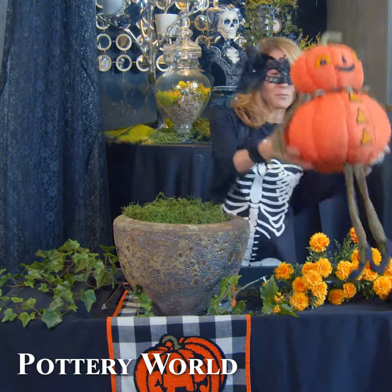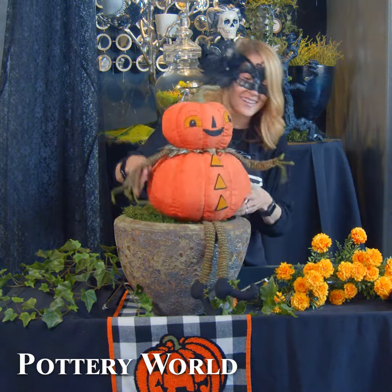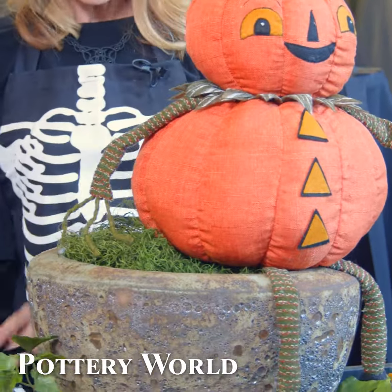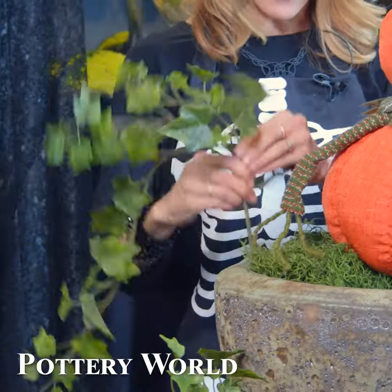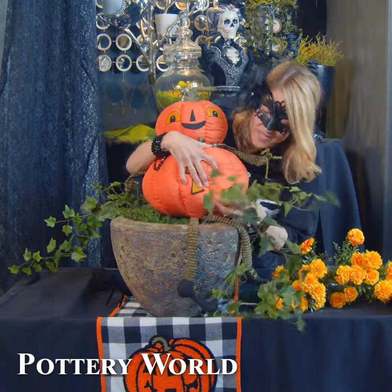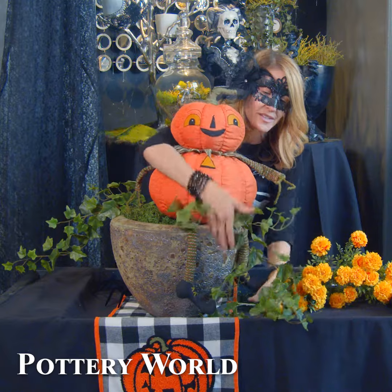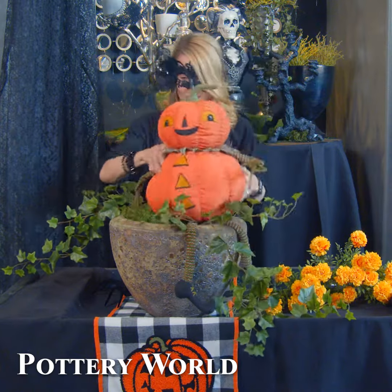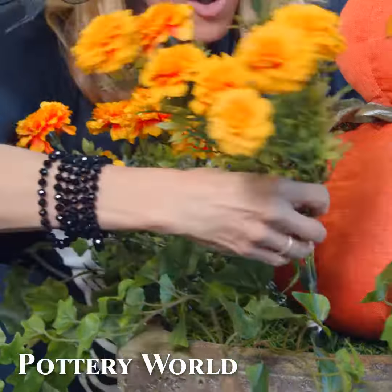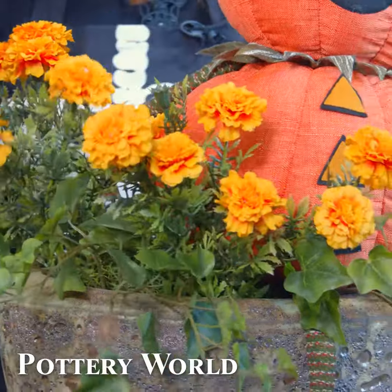Then we're going to add this playful Halloween character. He's a great kind of chubby little guy right there. And then we're going to add in three pieces of ivy. We want to make sure we include that ivy with Mr. Pumpkinhenge, because he's got to feel like he's a part of the arrangement. And then for the final touch, we're just going to pop in these great fall marigolds right here.